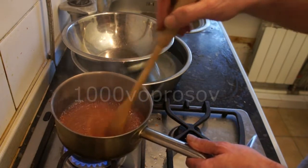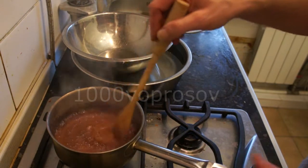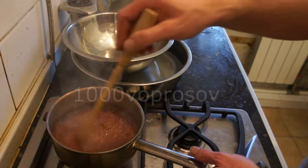Add the dough and stir in. Add the dough and roll the dough. The majority of the dough is ready — make the dough and roll it down.